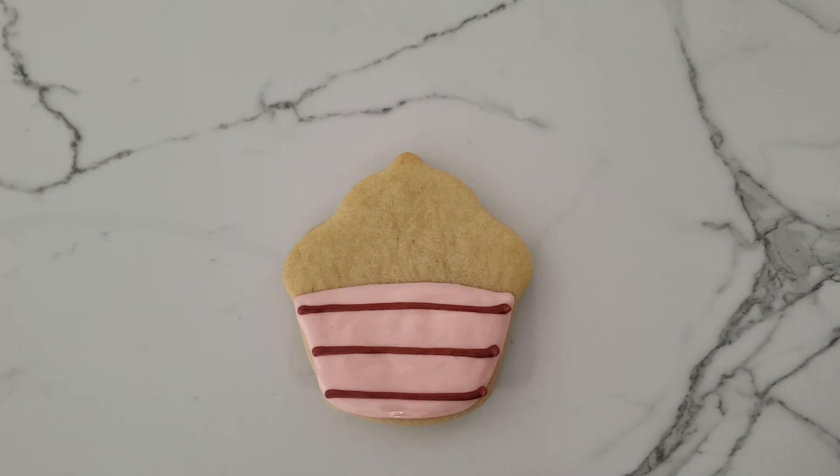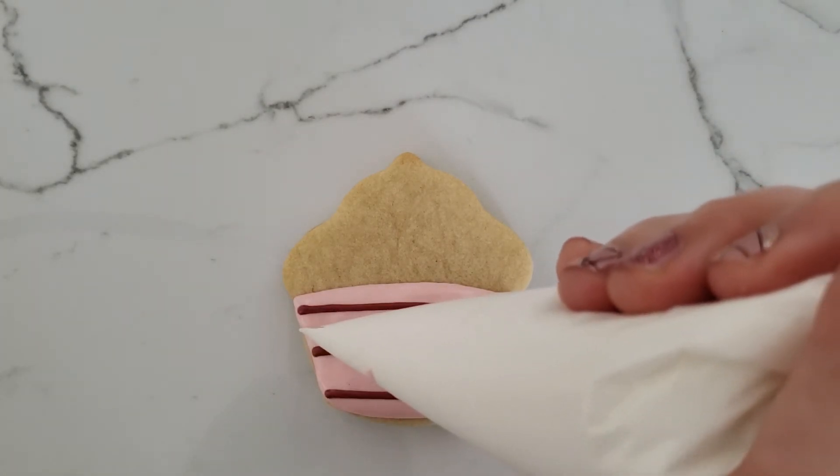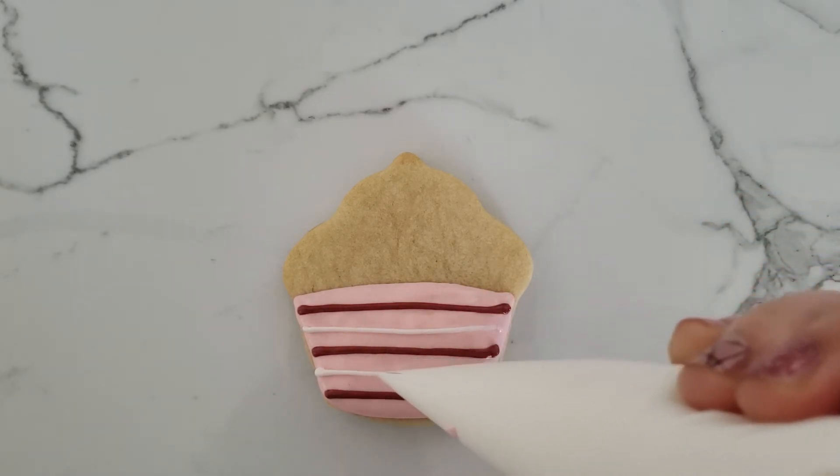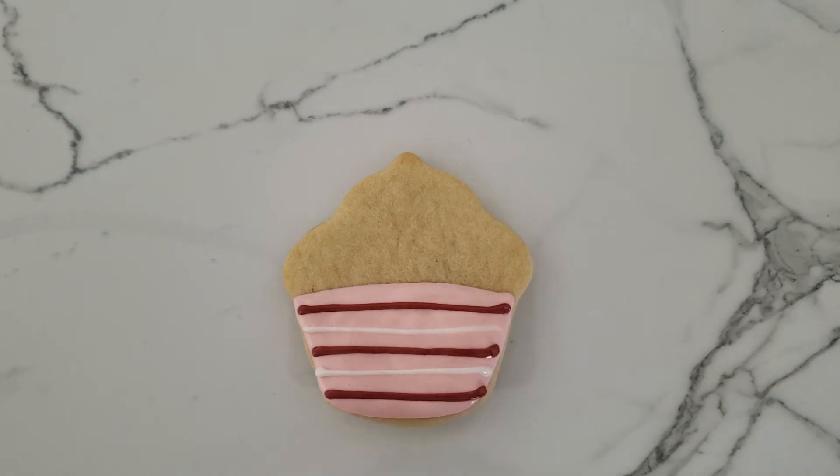I'm going to come back and add in another color. You don't have to — this is just what I'm doing. You can see I've got just those two different colors of lines.